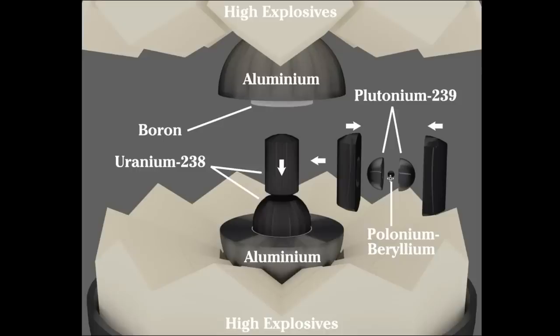As a result of the beryllium pellet being compressed, it released a burst of neutrons which split atoms, causing them to release enormous amounts of energy, giving birth to the nuclear explosion.